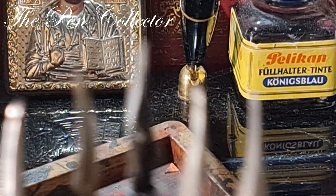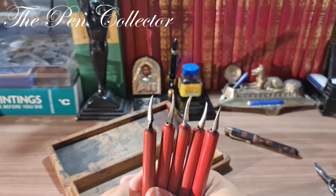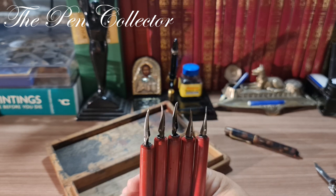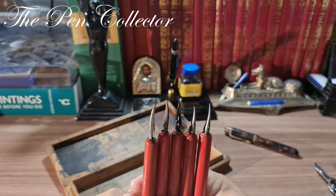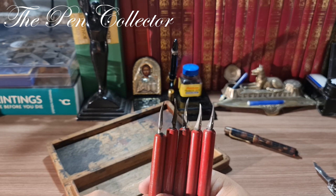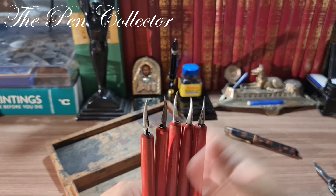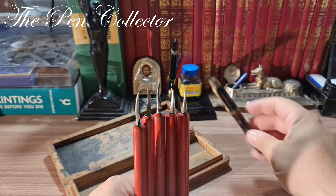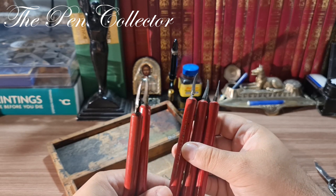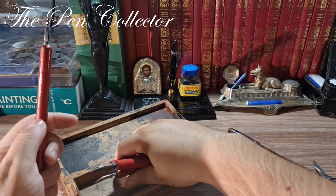I'm quite excited to use them all. Of course, if you watch my channel you've already seen another type of dip pen. The main difference between a fountain pen and a dip pen is the fact that dip pens have no ink reservoir.